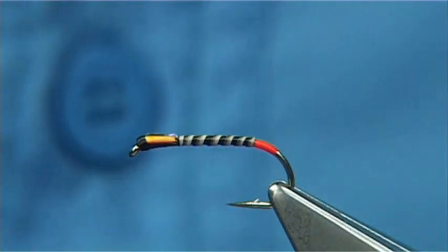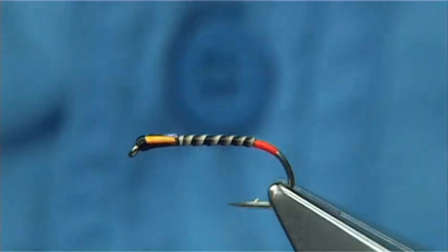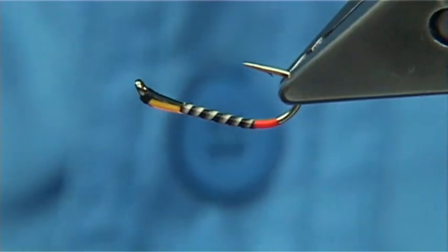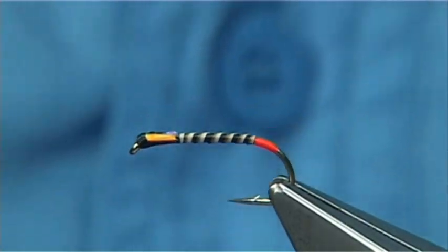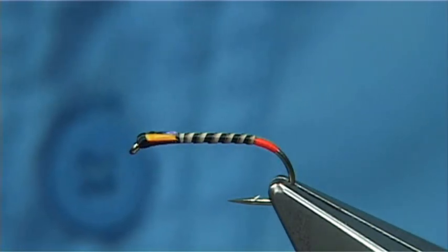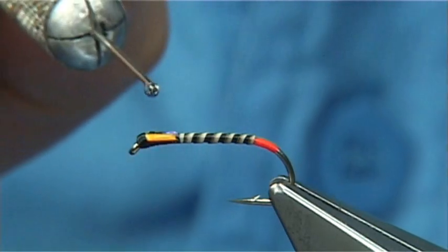All that tying on and tying off and forming a shape at the same time — you're just trying to be economical with the thread turns and just forming the shape of the fly. And then you can either use varnishes, super glue, whatever you like to use, or what's most popular now is the UV resins.